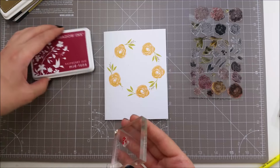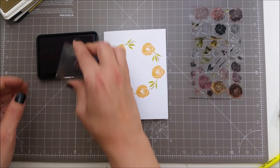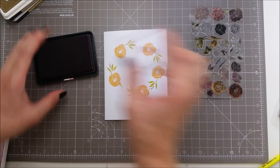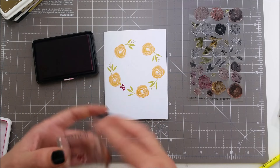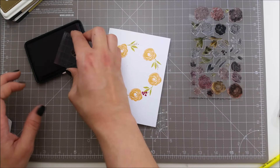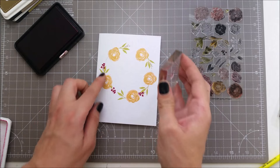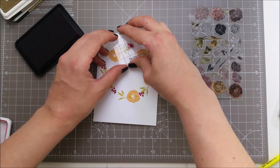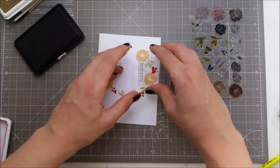For the berries I am using raspberry gem from Hero Arts. I never thought I would be able to align these small berries on their stem, but they are just so easy — you don't even have to think about it. Just place them on top and stamp, they will come out perfectly.